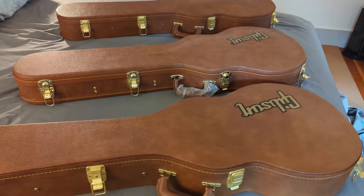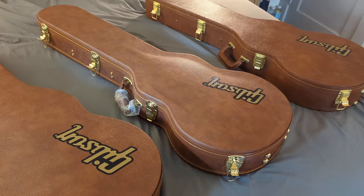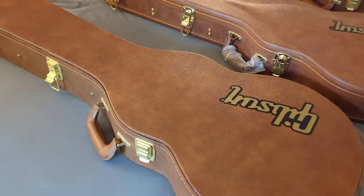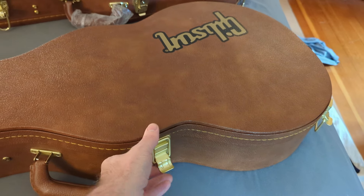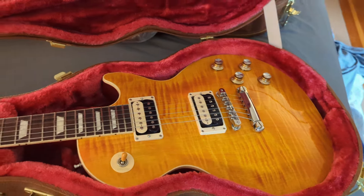In this video we have three guitars. These are three Gibson Les Pauls, all from the Slash line of custom guitars. The first one is the Appetite Burst.